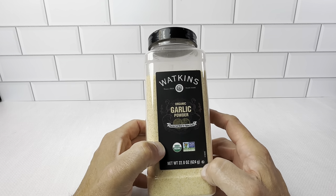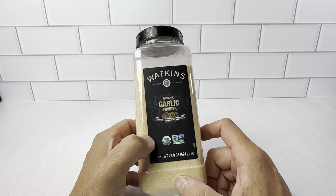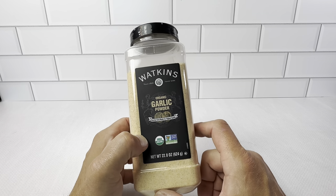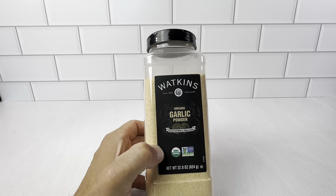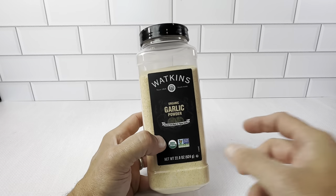You definitely want to check out the organic ones. The organic garlic powder has just got a really nice taste. We're really happy with it in a lot of our recipes. It's the Watkins organic garlic powder in the bulk size — 22 ounces. This is a really nice sized container.